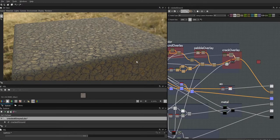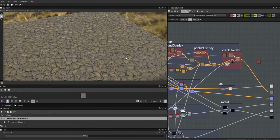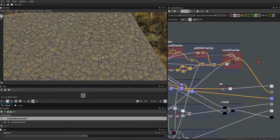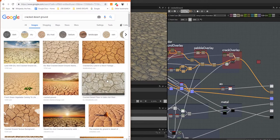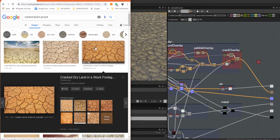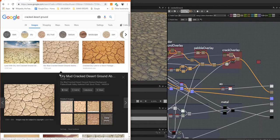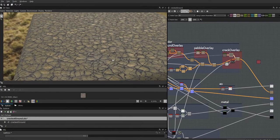This month we're going to make this parched desert ground material. It's an exercise in subtlety — the cracks are super cool and that's mostly what it's about, but the surface also matters. Looking at the reference images, it's pretty much the same color and flatness, but the edges kind of turn up a little bit and the insides of these areas tend to be a little bit lower.